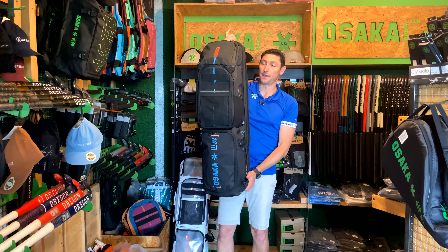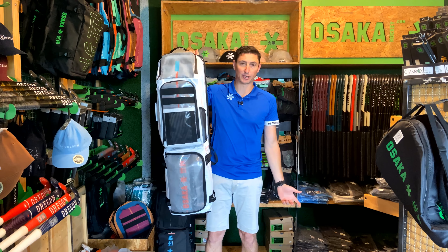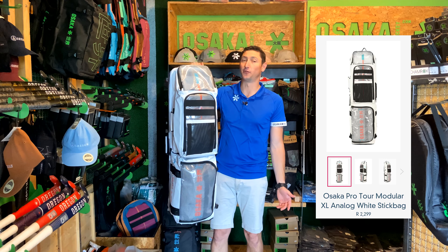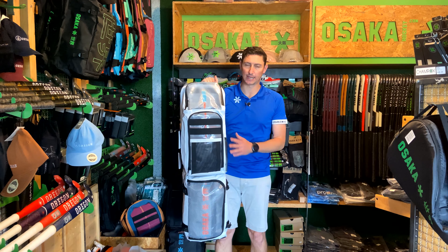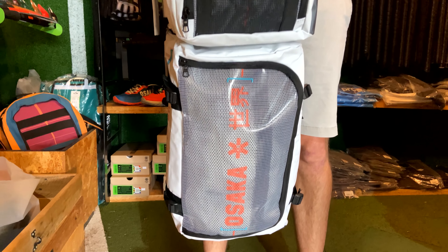So that's a look at the Analog Black. Let's have a look at the really cool Analog White. Here it is — this is the Analog White. I think this is really, really cool. We've already seen in store that as soon as customers come in and they see the detail on this bag, they quickly sort of decide that this is the one for them.